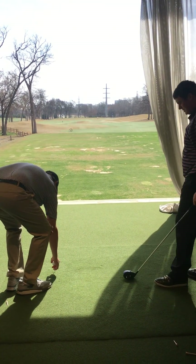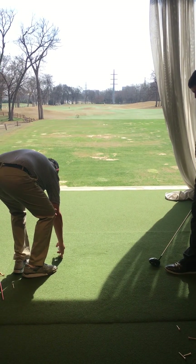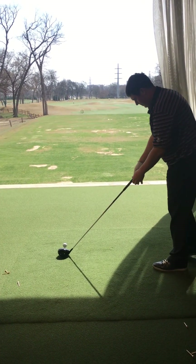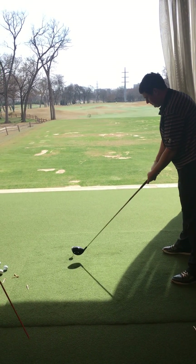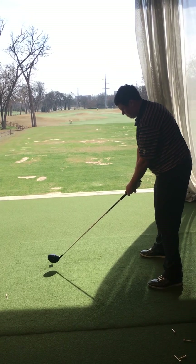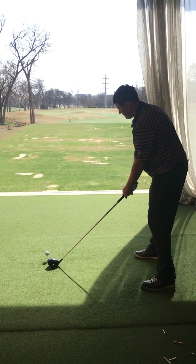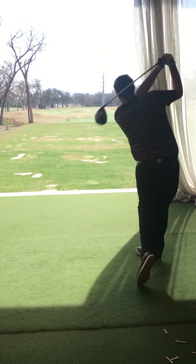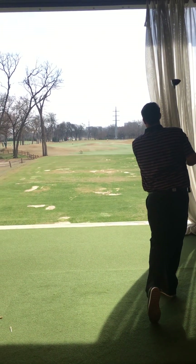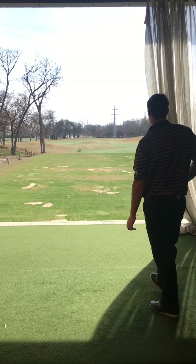I feel so much better. Let's see you get a little bit closer to the ball so we're not reaching out for it as much. Still want to give yourself some room to swing. I'd like to see us smother this golf ball. There she is — good shot.